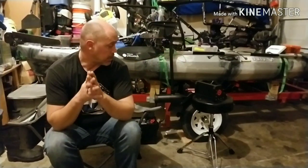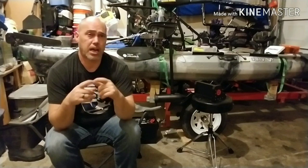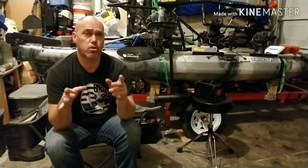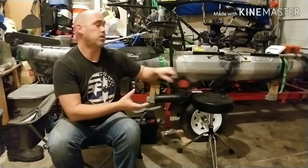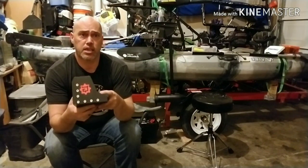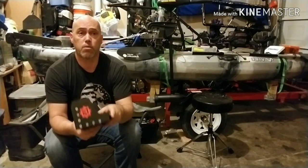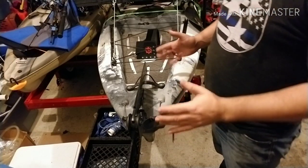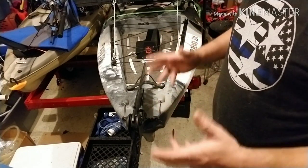Tonight I'm going to go through step by step the details of what it takes to install this Yak Gadget motor mount. Here we go.